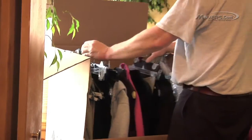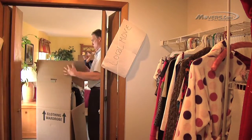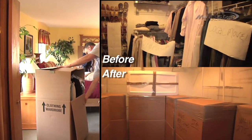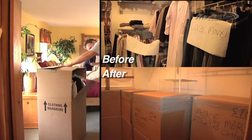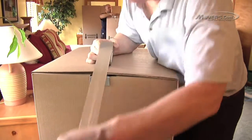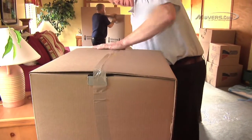Simply transfer them, still on their hangers, directly onto the bar of the wardrobe carton. Each box can hold about 2 feet of closet space, so make sure you have the right number of boxes. Since these boxes are designed to hold only your hanging clothes, don't pack anything at the bottom. Once you've filled the box, tape the top of it shut along the flaps, making sure to secure the bar.